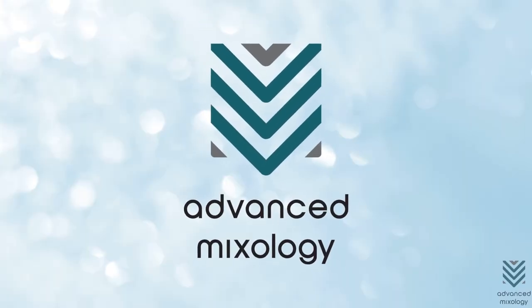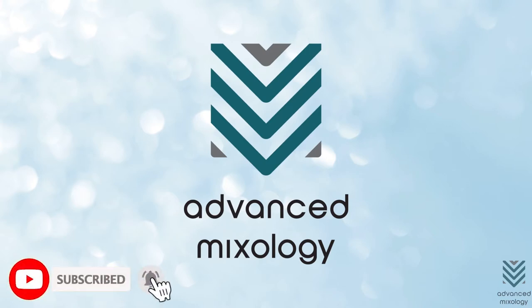For more cocktail recipes, subscribe to Advanced Mixology and hit the notification bell button to stay updated.